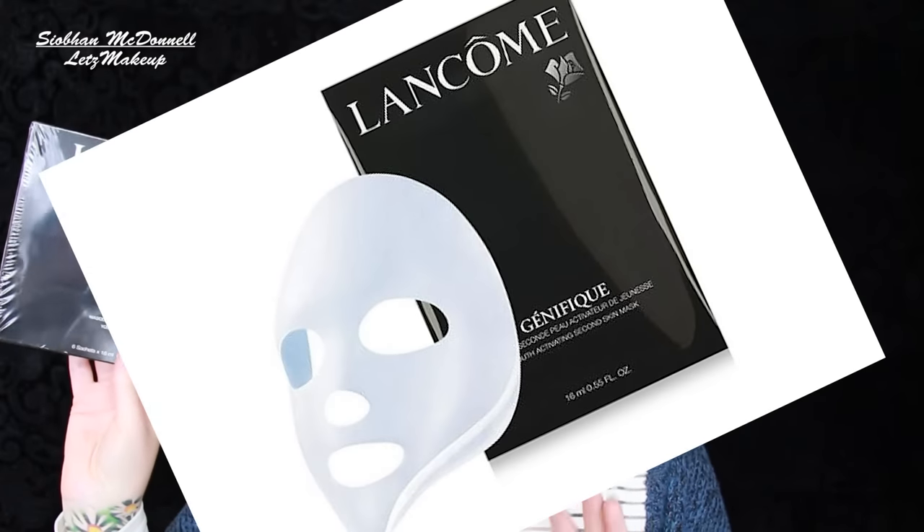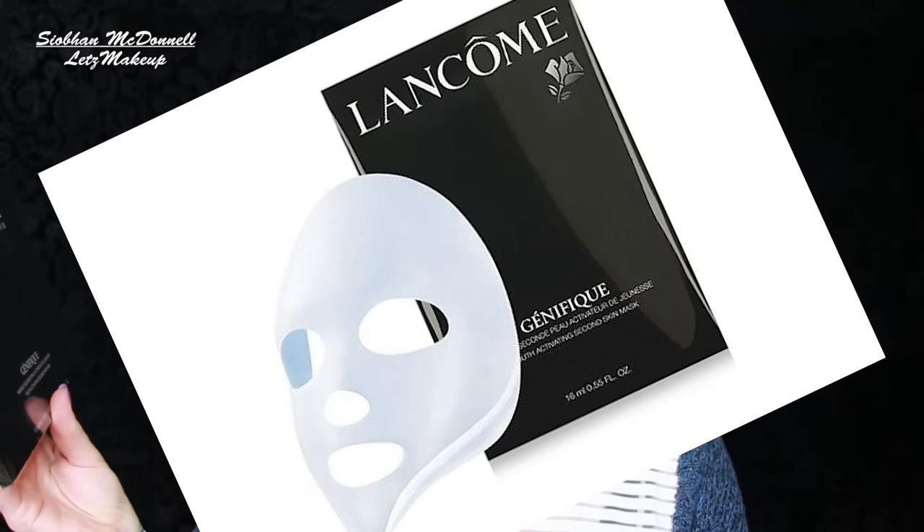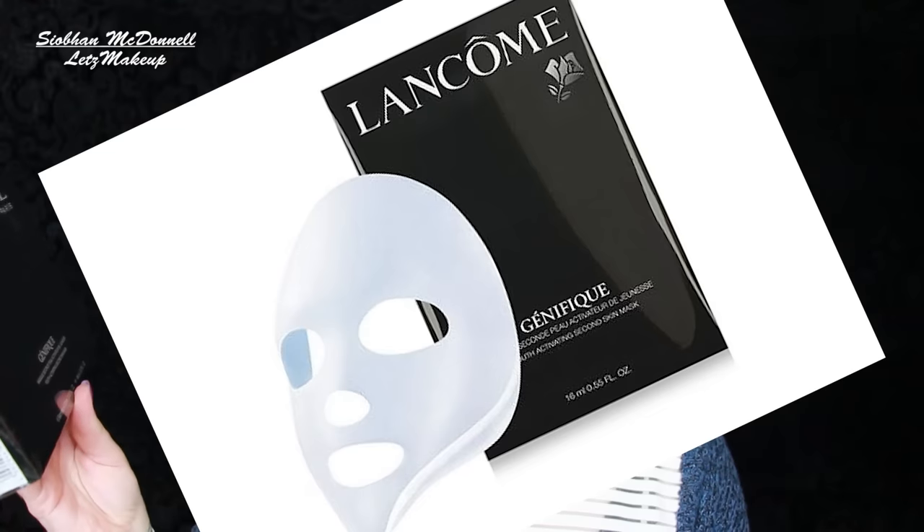I'm starting off with a bare face because I want to try on some of the bits as we go along, going through pre-makeup and skincare first. I literally just picked this up — it's by Lancôme, their Genifique Youth Activating Second Skin mask. You get six masks, and it costs 73 quid for six — expensive, but it's Lancôme.